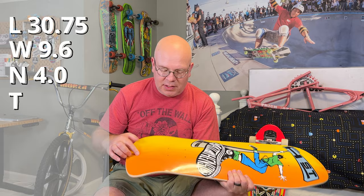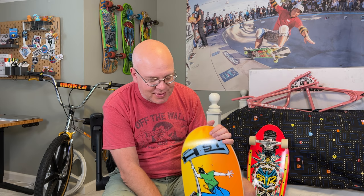Just real quick about this board — it's called the Street Swinger. The overall length is 30 and 3 quarters inches, so 30.75. The width is 9.6 on the widest part. The nose is about 4 inches. The tail is 6 and a quarter. And it has a 15 and a half inch wheelbase, which makes me think this might be the next deck that I want to skate. I've got a decision to make.